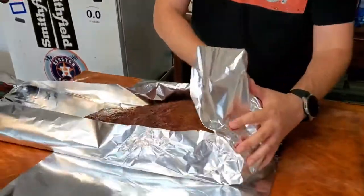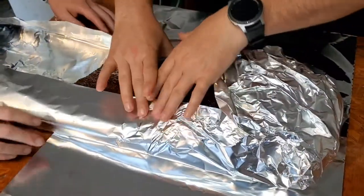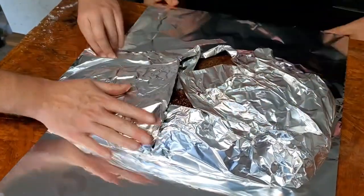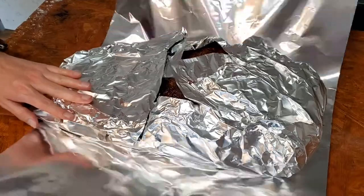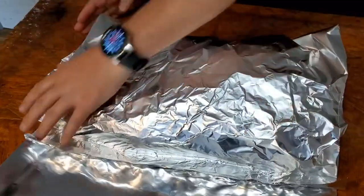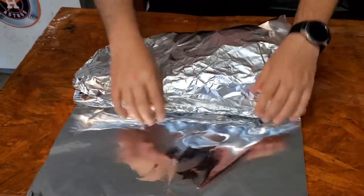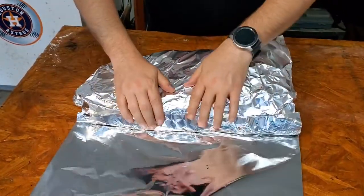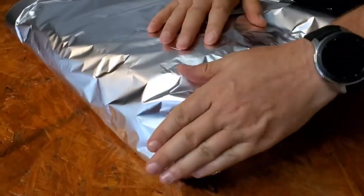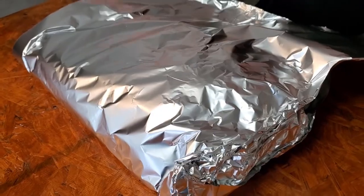If you have any of that leftover beef broth that you injected with, save it — it's a good opportunity to just dump it in there for a little extra moisture. As James said, it's kind of the kickstarter to the au jus you're fixing to build. That's if it's beef broth, not one of those other pre-made marinades or injections. One key thing: fold the foil up — if you fold down and you have a leak in your tin foil, it's going to run out. Make sure you're folding everything up.